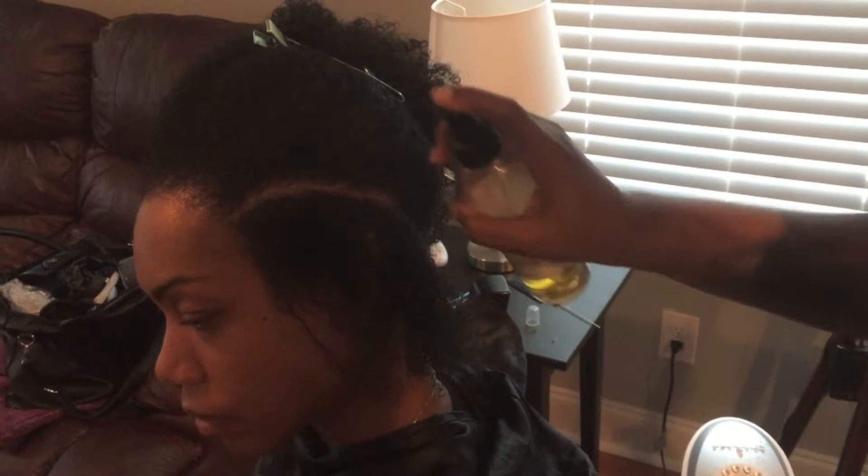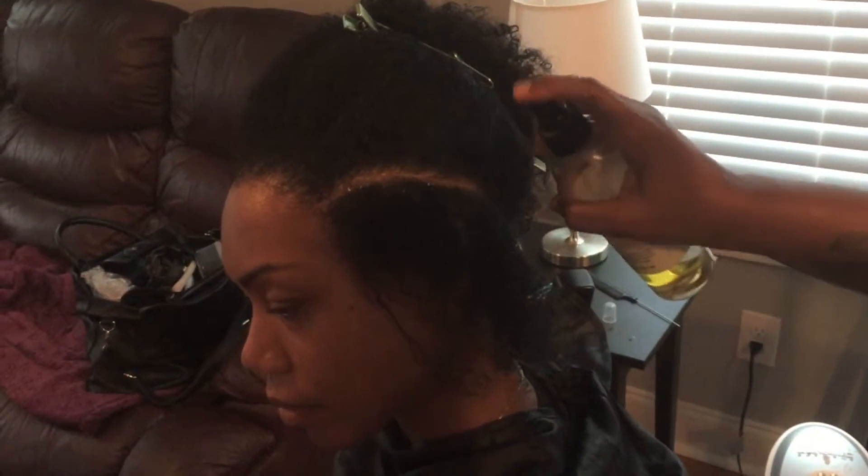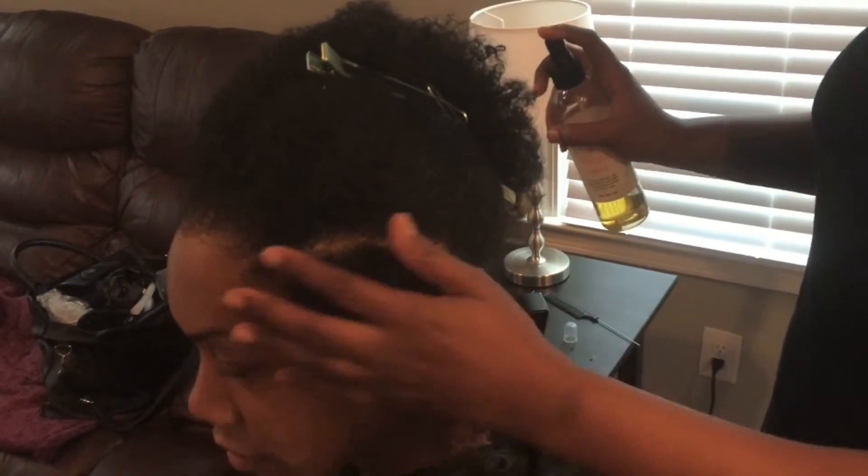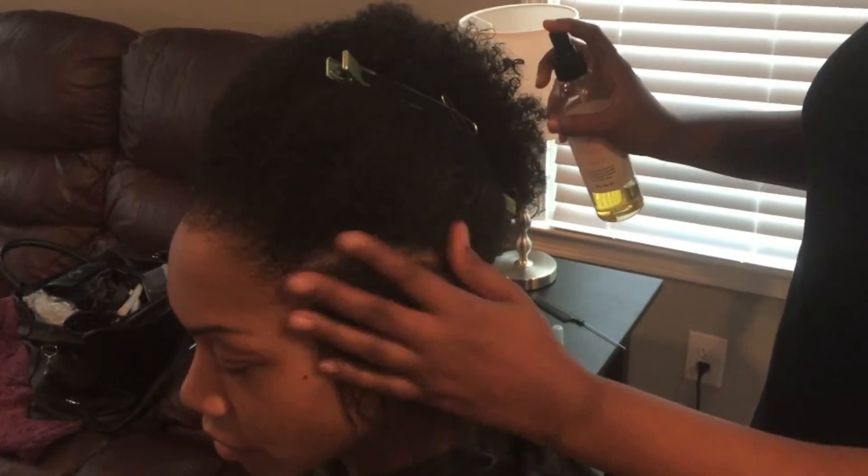For the Herbal Hair Oil, you want to spritz it onto your scalp, massage it in, and run it down your hair to give it moisture and shine.